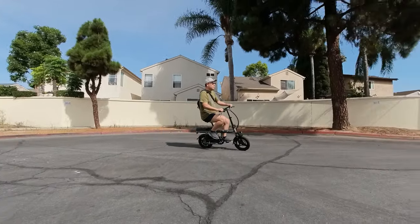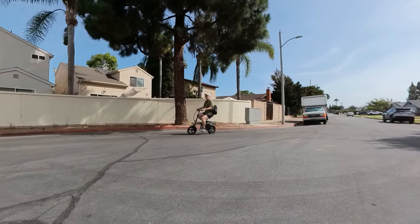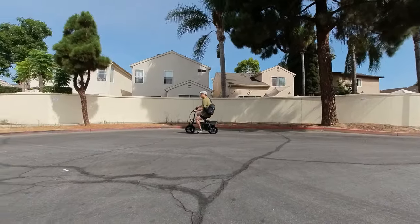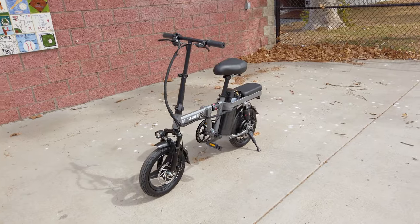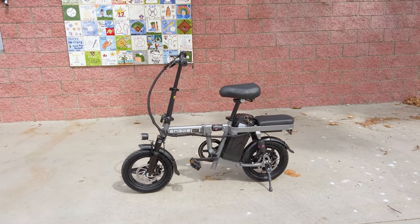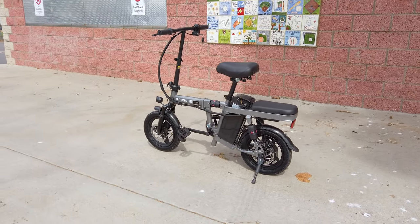Overall, I think this is a pretty good bike and good value for the money at about $500, though the price may change — there might be coupon codes in the video description. This is not for everybody — it's probably better for smaller adults and kids. It's purpose-driven as a last-mile commuter bike rather than a general-purpose bike. I hope you found the review helpful. I'll link a playlist of other e-bike reviews in the description — make sure you're subscribed with notifications on. If you have any questions, let me know and I'll talk to you in the next video.